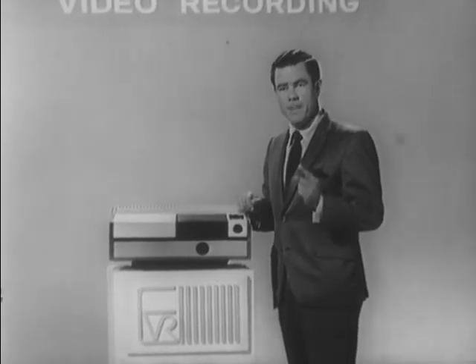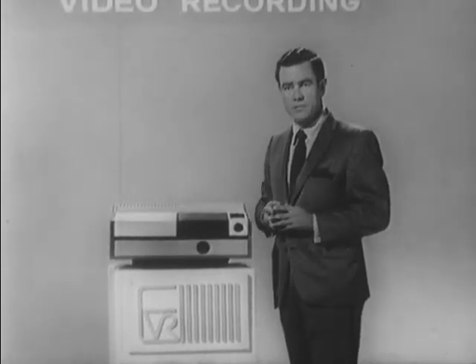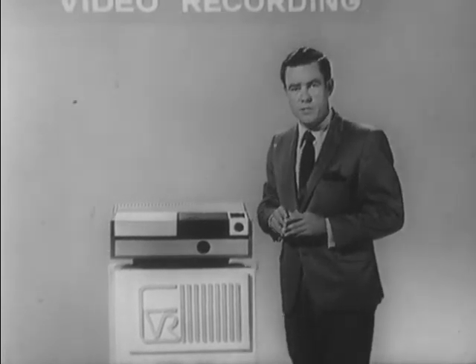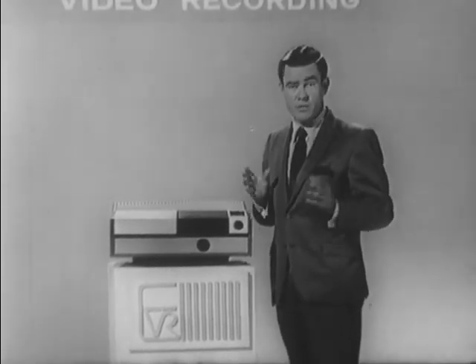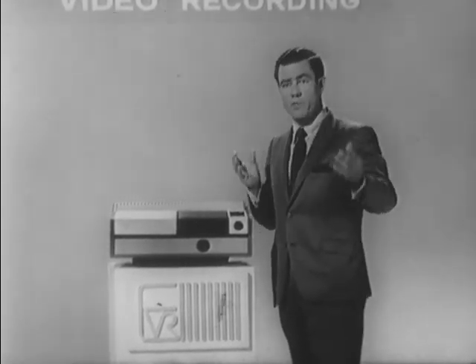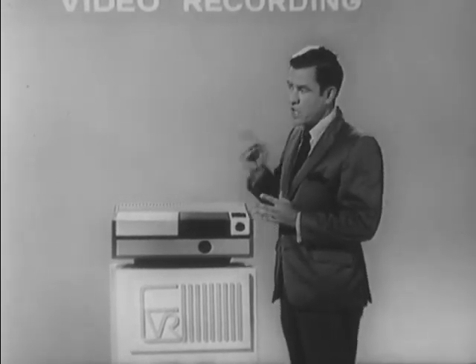EVR is completely silent. You are not competing with a 16mm projector or any other type of mechanical device. Nor am I lowering the house lights or setting up a 40x40 screen. You're viewing a program on a television receiver that's common to everyone.